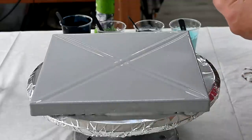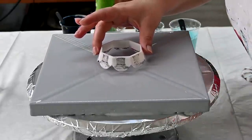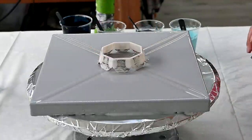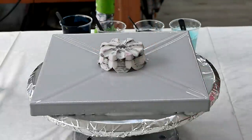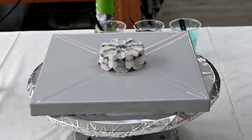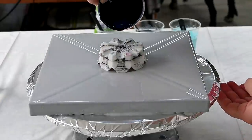I measured the center and I will try to place the cup in the center. I will use Amsterdam Prussian phtalo blue first.